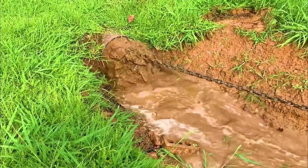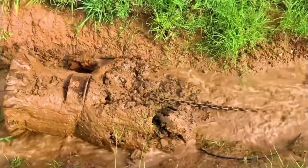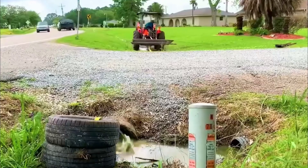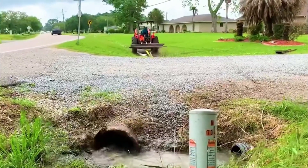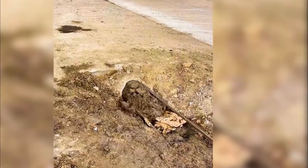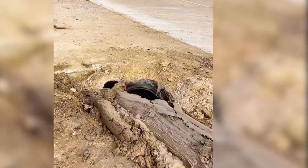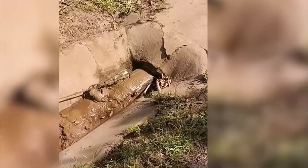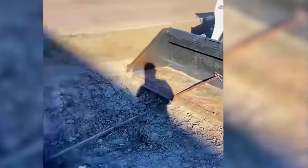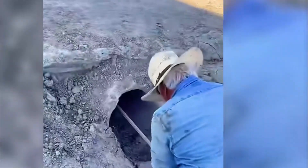A metal wire inside the pipe was slowly pulled out, and along with it, the mud blocking the pipe was also pulled out — the pipe immediately became unblocked. However, the unblocking was not due to the metal wire, but a tire tied to the end of a chain. Under the pull of a large earth-moving machine, the tire entered from the inlet of the pipe and exited from the outlet, cleaning out mud and rotten branches and leaving the pipe clean. But how can the chain tied to the tire get into the pipe in the first place?